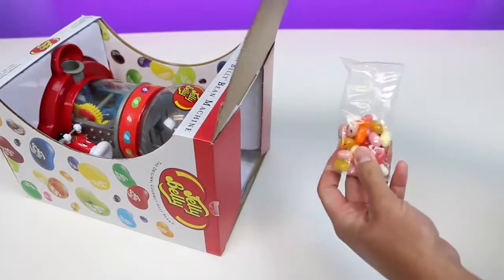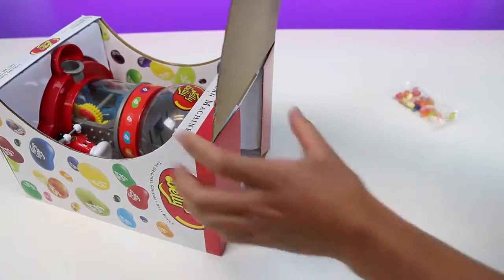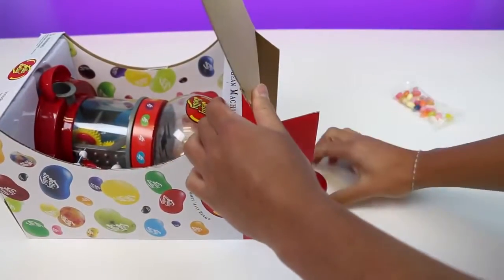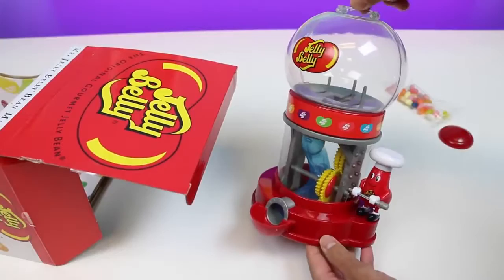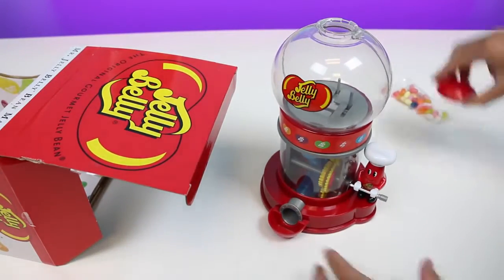Here's our jelly bean bag! It's pretty dinky compared to the jelly bean globe — we probably can't fill it up much! Alright, let's take out the dispenser! Oh, here's the cap! Ta-da! Here's the official Jelly Belly jelly bean dispenser — put the cap on!